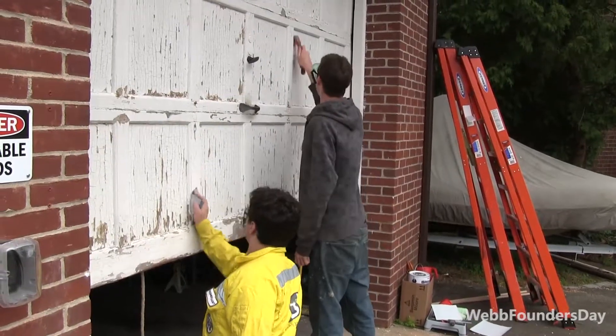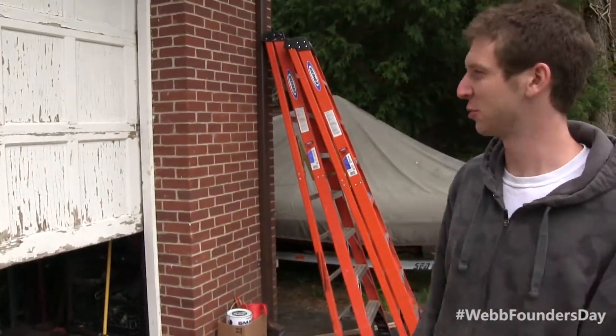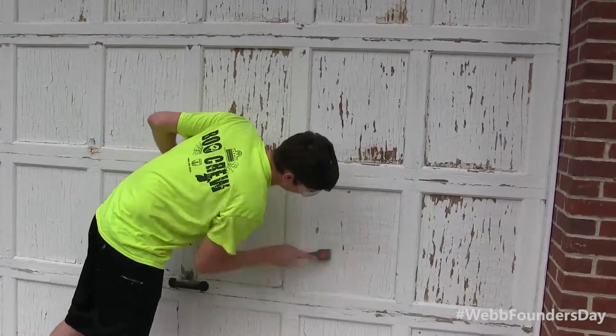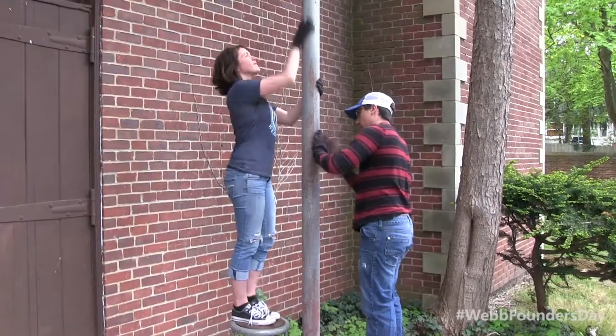We are scraping and repainting the garage facade. We're trying to get it cleaned up so it'll look nice. We're sanding down and painting the columns here. So we'll have it nice and neat.